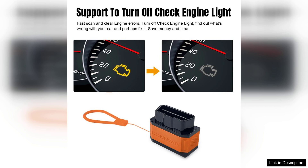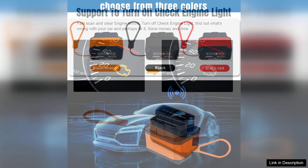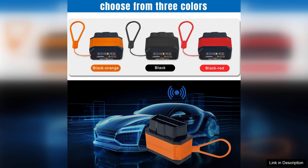The user interface is intuitive, especially when paired with the recommended apps available on both Android and iOS. Setting up the scanner is straightforward, and the app's layout is user-friendly, making it accessible even for those with limited technical knowledge. The Kilowatt 906 also supports both OBDII and E-OBD protocols, ensuring comprehensive coverage for different vehicle types.